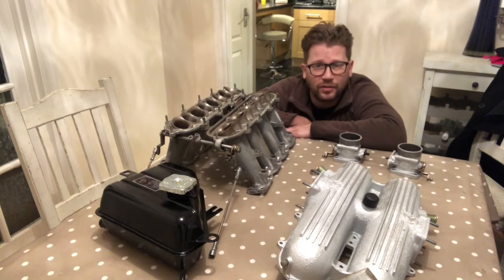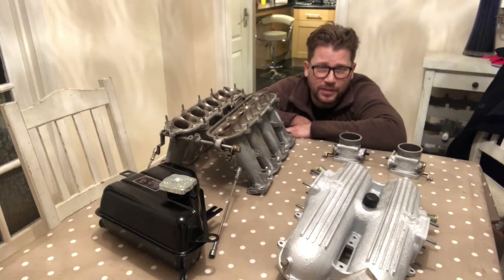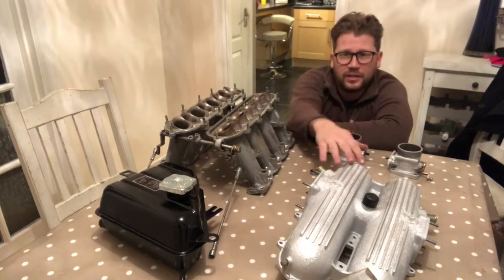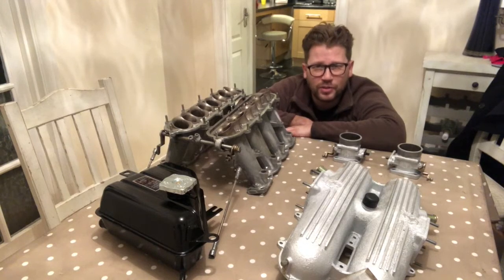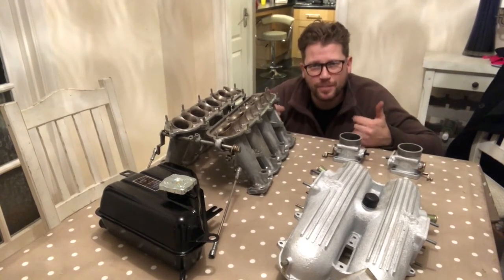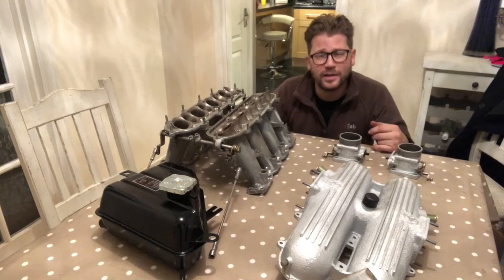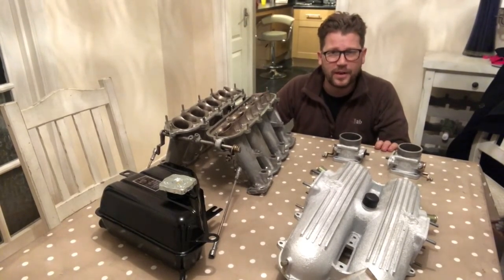I'm going to wrap that up for today. I've got a bit to do on the other project — the 348 — and I've finished certain bits so I'm going to start rebuilding that. Thanks for watching, hope you enjoyed it. If you're new to the channel make sure you subscribe, give me a thumbs up, and share the knowledge. I'll see you in the next one — ciao for now.